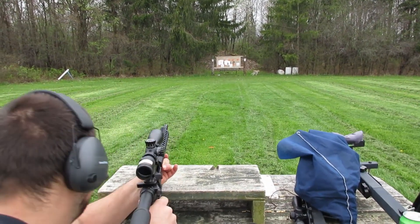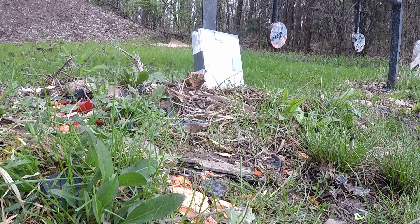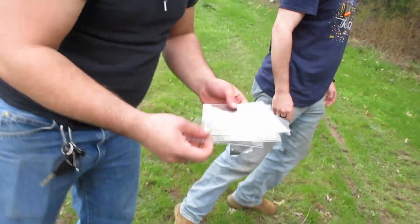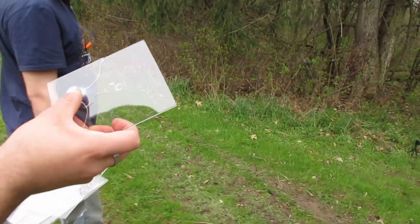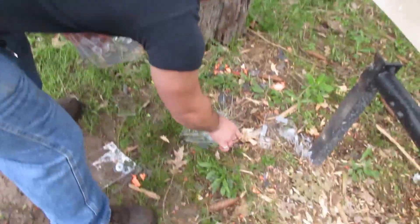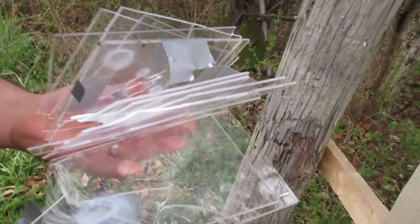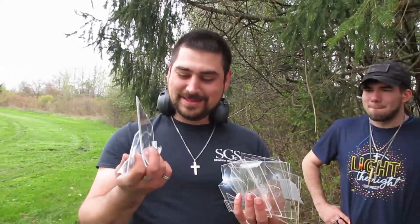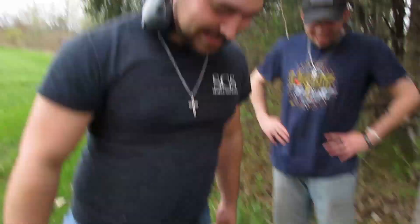I think it shattered — yeah, oh god. We might not have a target anymore. Let's go check it out. We got a couple pieces over here, all sorts of shattered. I think that's part of a bullet. We got pieces over here, we got a bunch of pieces over here. Hey guys, this type of plexiglass is not bulletproof — awesome.